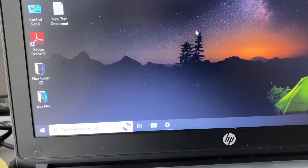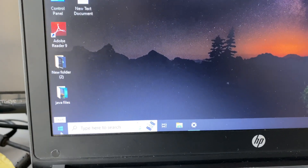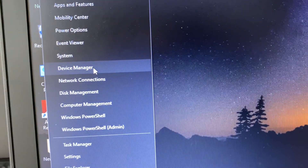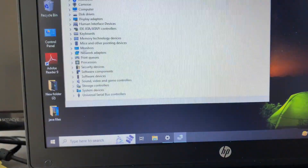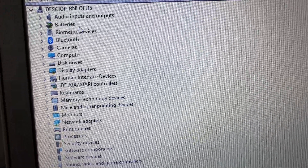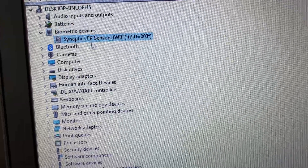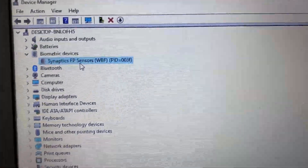To check the driver, right-click on your Windows icon, then click on Device Manager. Here you have to check for your fingerprint or biometric driver. You can see this is my biometric driver — this is the driver I have. First you have to update your biometric driver.